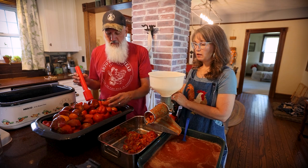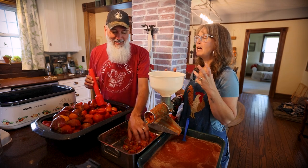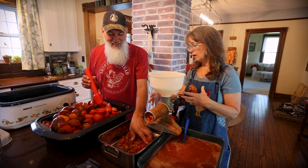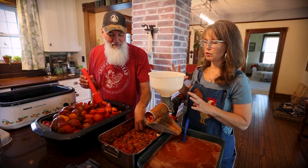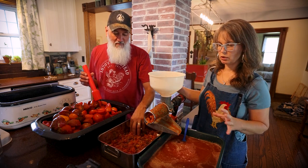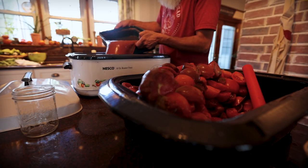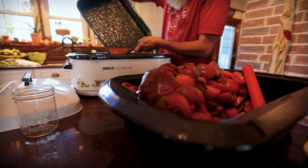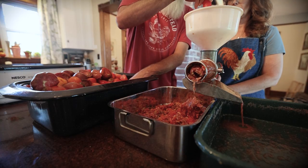I know you're going to ask about the skins — we are definitely going to take advantage of those. Come back for the whole video and we'll show you all the ways we're using everything, getting to a true tomato paste, and how you can use your skins too. We will not waste anything!